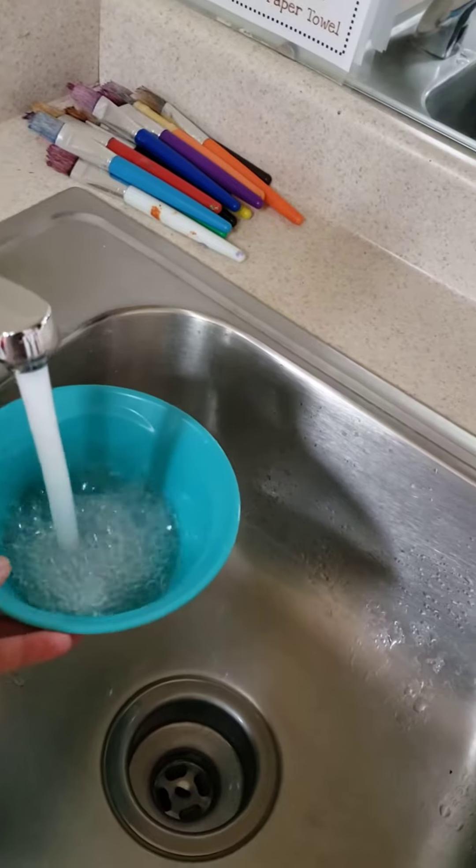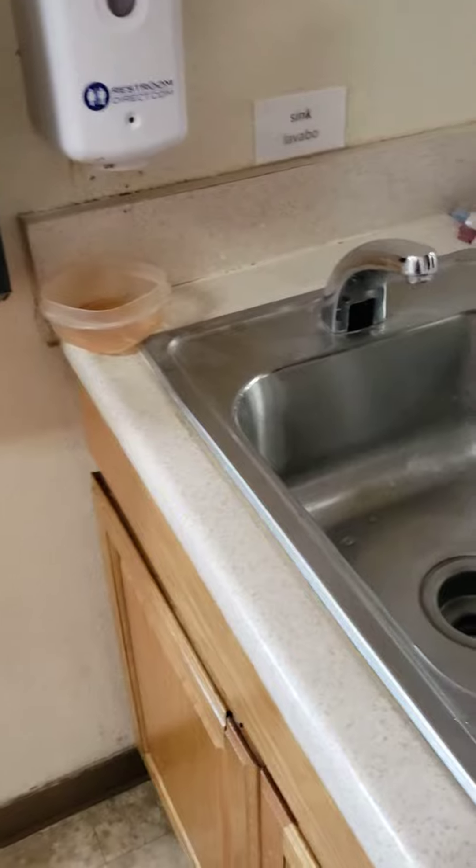So first you want to put some water in the bowl, and you'll also need some soap. So I'm going to use this soap.